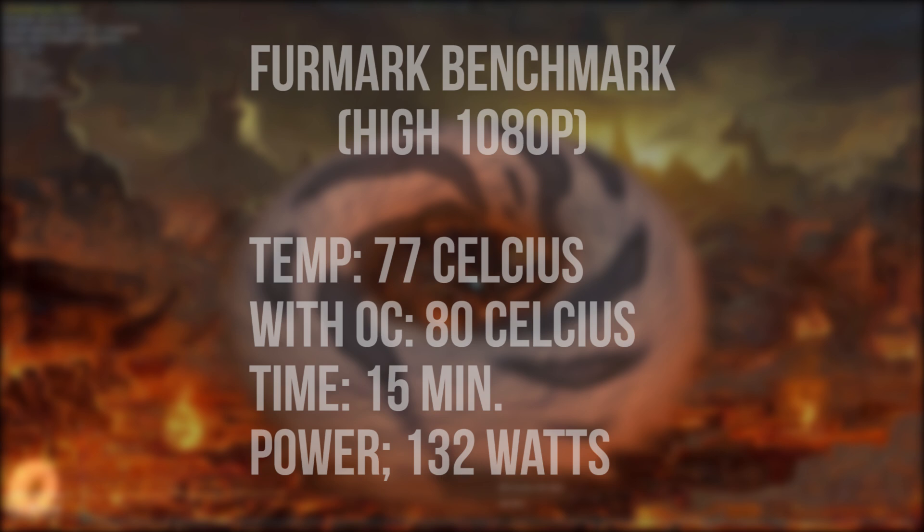This GPU overclocks quite well, but the temperature increases even more if you do. For me it's just too hot — I like my graphics card to run at around 65 degrees Celsius at stock speeds and max 75 to 80 degrees when overclocked. You can overclock it a little to get more performance, but I recommend checking your temperatures regularly to make sure you don't get into the dangerous zone.